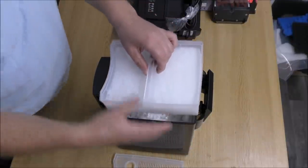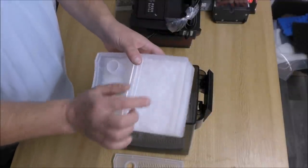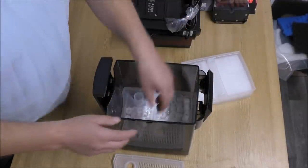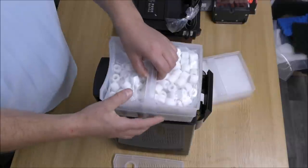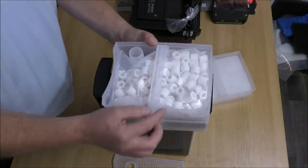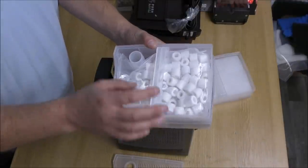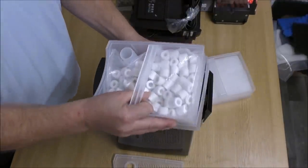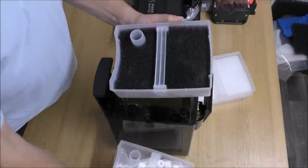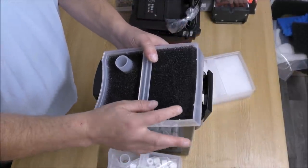The top tray is just a fine pad — actually quite a nice fine pad, so we'll keep that. The middle tray has some sintered glass rings which look pretty good quality, but because of the ring shape they're not really going to support anaerobic bacteria, so we will be swapping those out. The bottom tray has quite a big block of coarse sponge.